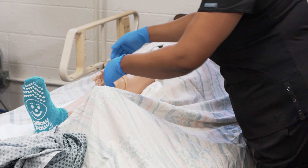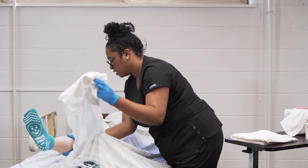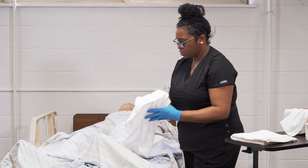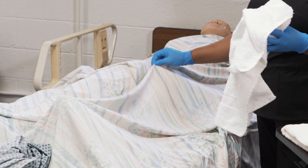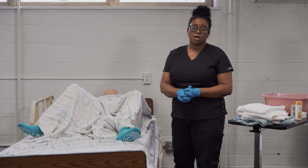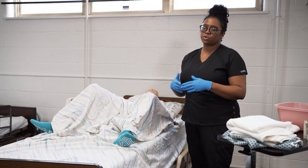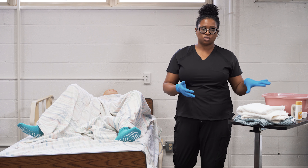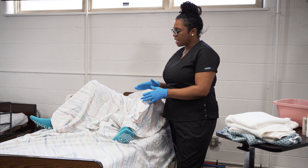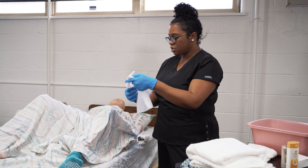Moving down to the lower extremities — just like with the arms, start with the leg furthest away from you. Undrape just that leg and remove any non-skid socks or shoes so you can cleanse the resident's feet and toes. Place the towel lengthwise, then wash the entire leg — thigh, foot, and toes. Wash and rinse, then pat dry. Make sure to pat dry really well in between the toes. Lift at the calf, cover the leg back up, and repeat the procedure on the leg closest to you.